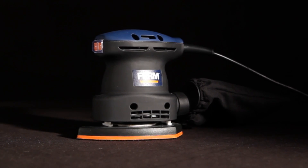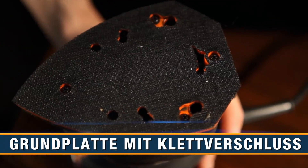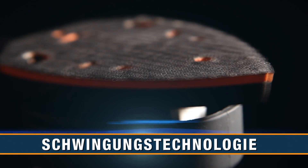This is the FIRM PSM 1013 Power Detail Sander. It has a Velcro base plate for easy and quick change of sanding paper, and improved vibration technology for excellent results.